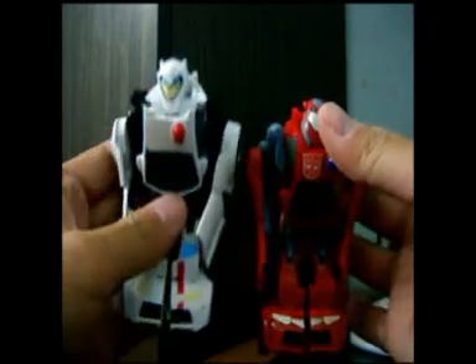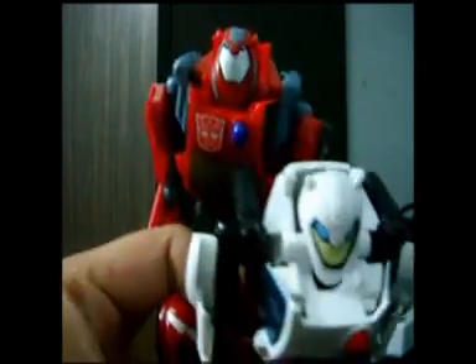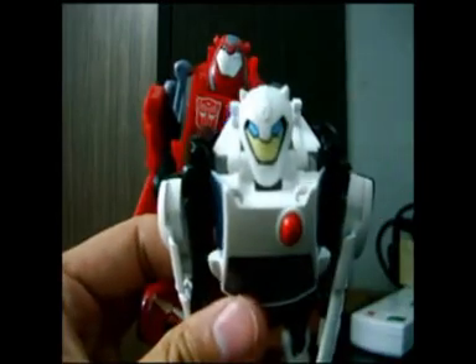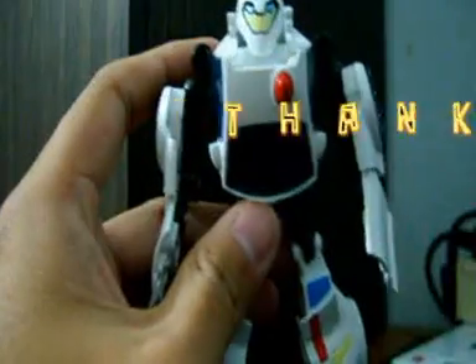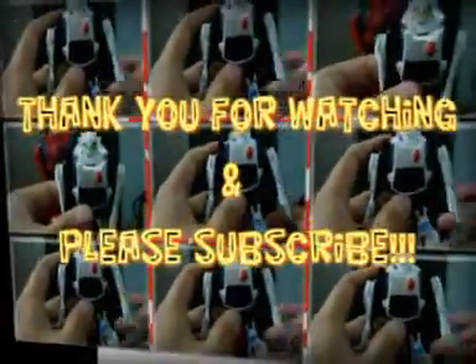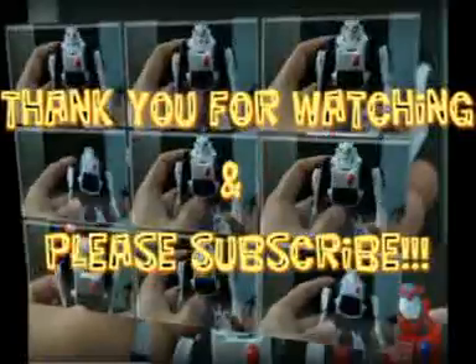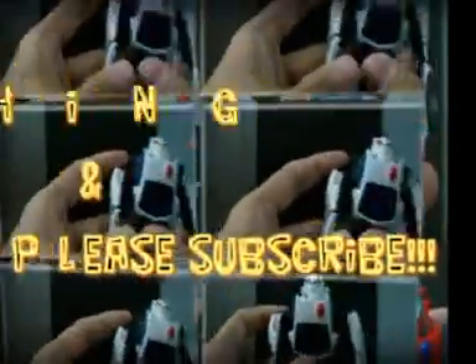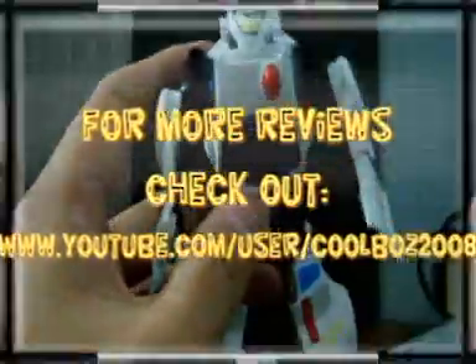This concludes the review of Snow Bumblebee. Thank you.